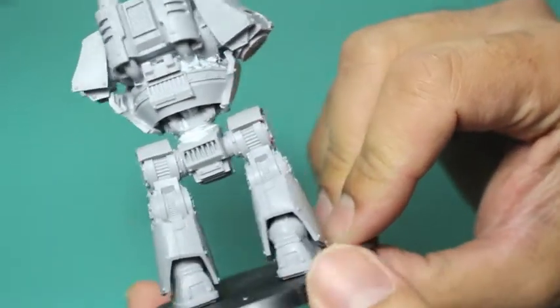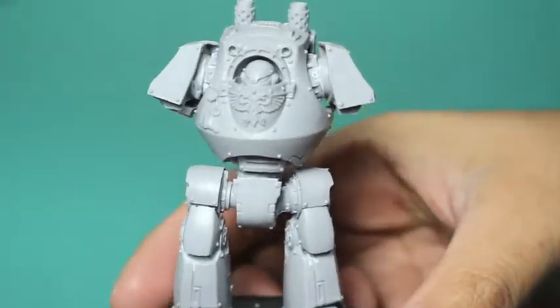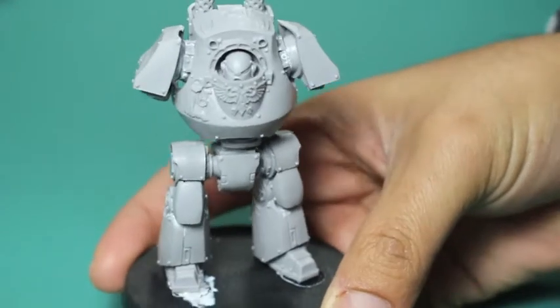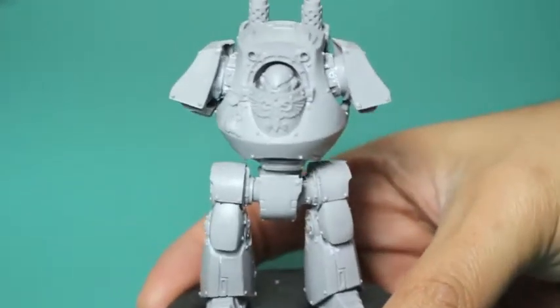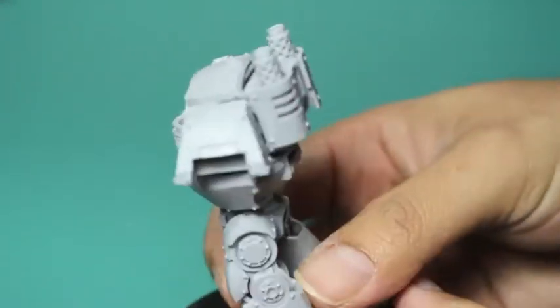I put him on the base and I'm going to add a little bit of decoration to it. For my Carcharodons project, I wanted him to look very stoic, stolid, strong, and beefy.